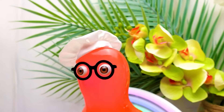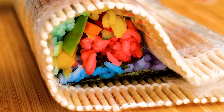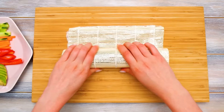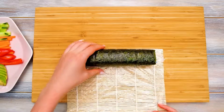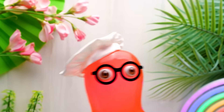Sue, this is so easy! And so much fun! You forgot about the main thing — it's tasty! Here we go! We need our rolls to be nice and neat! There you go! Guys, ask an adult to help you at this stage, because we're going to cut our rolls!